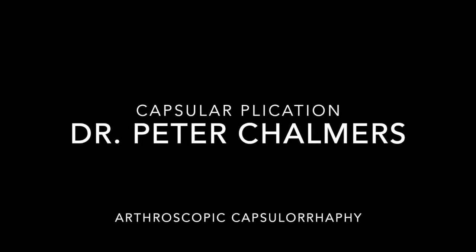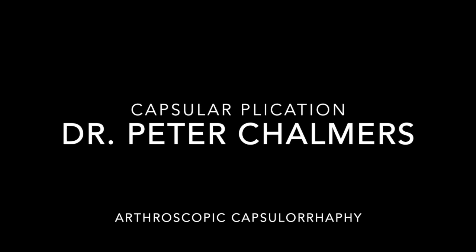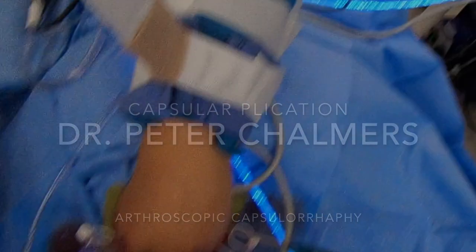Hello, my name is Peter Chalmers, and this is my video on arthroscopic capsulorrhaphy, which is also called capsular plication. This is performed for loose ligaments in the shoulder.